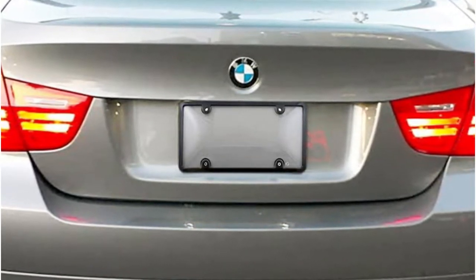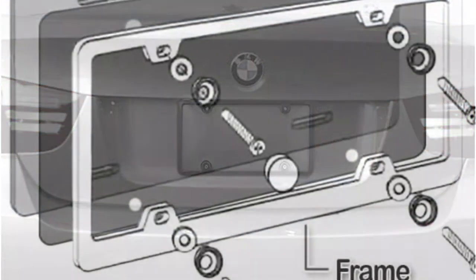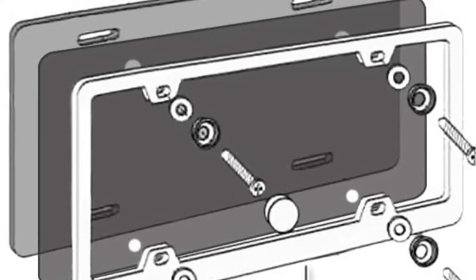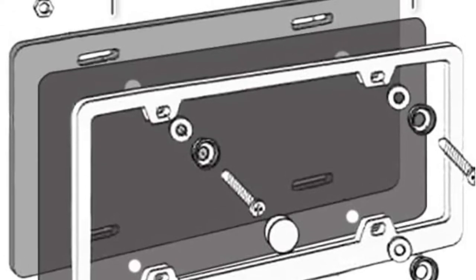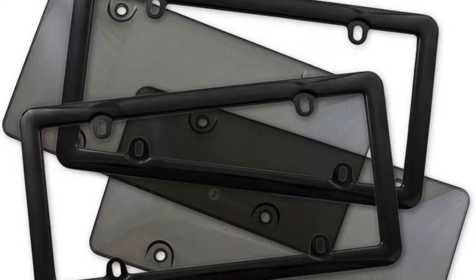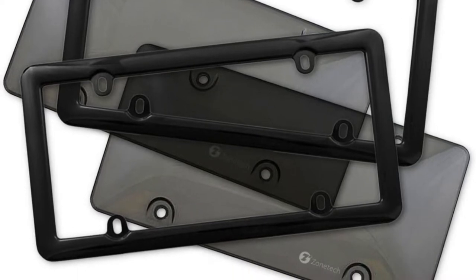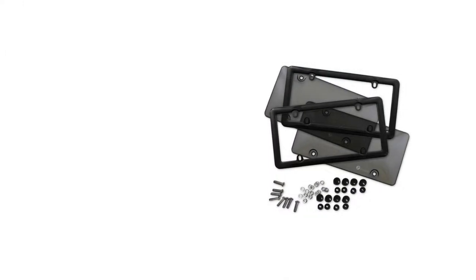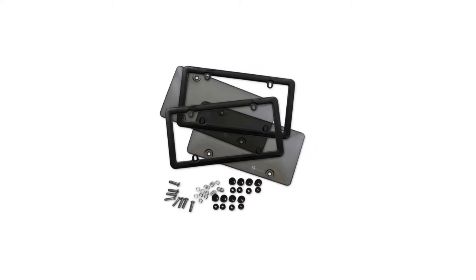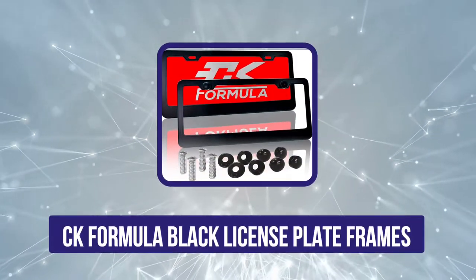These frames are easy to install and all necessary hardware and tools are included. Overall, they provide a subtle yet sleek look for your vehicle, and since the license plate information is clearly visible, you shouldn't be pulled over by police. One downside is that they don't work well on vehicles that have two holes instead of four, as that only secures the top of the frames. They can also crack during installation if you use too much pressure.